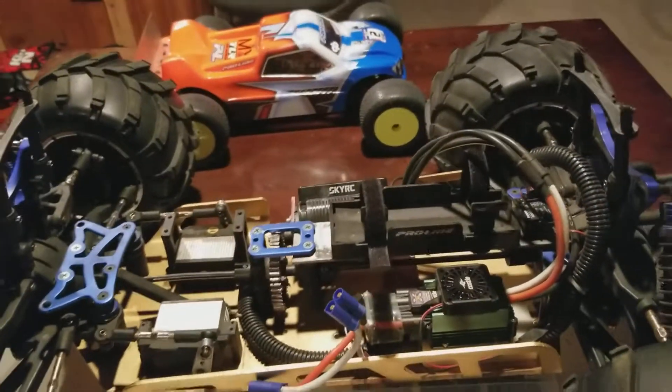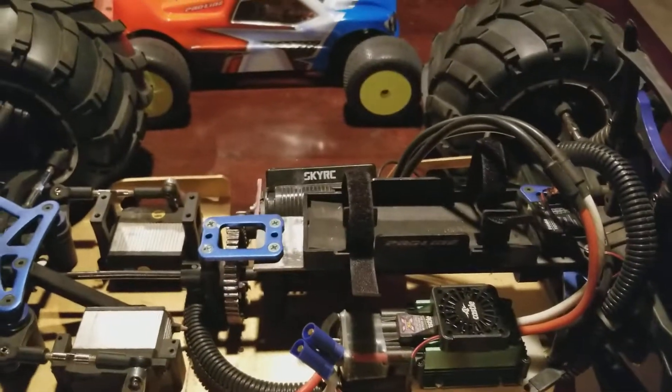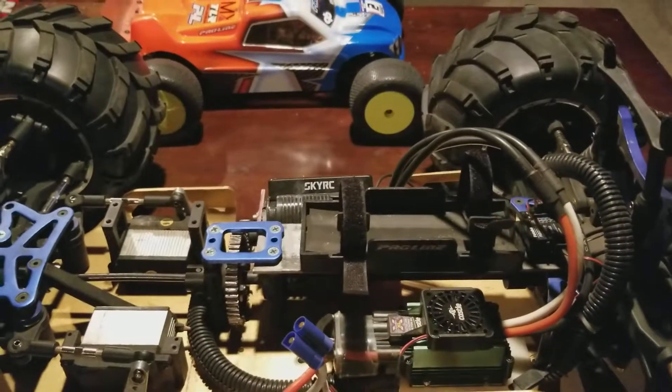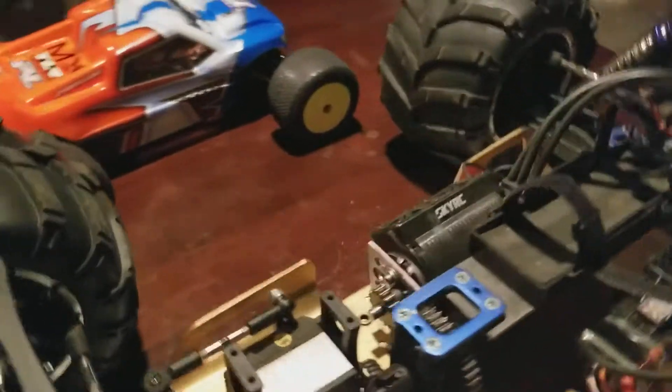It does have a Mamba XL. I'm running on 400-ounce servos because the motor is so big, and it runs efficient on 10S. This is a Leopard motor once again.